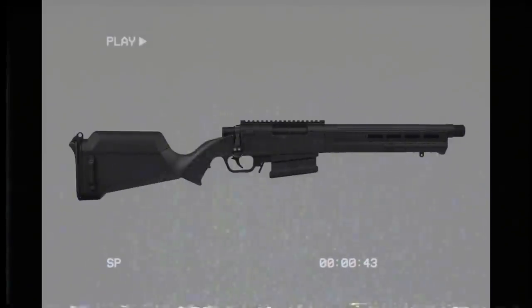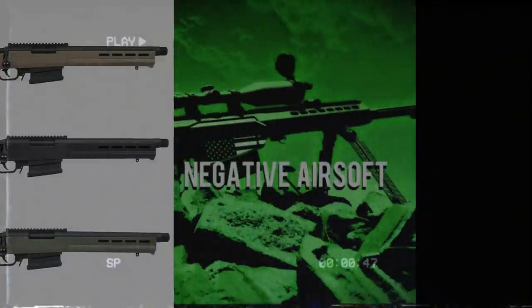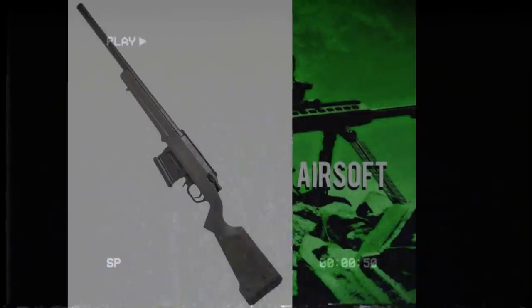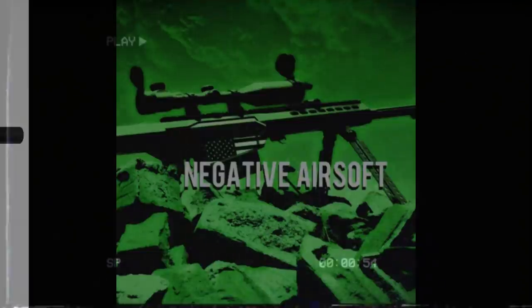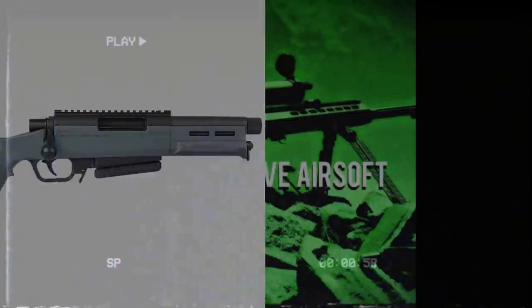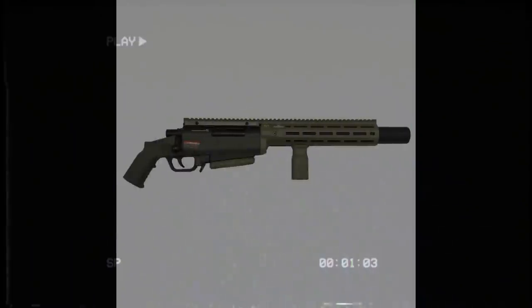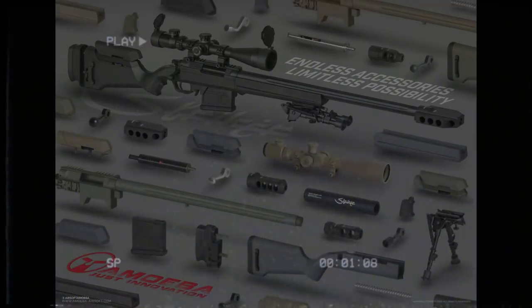The Ares Striker - you pull the charging handle back, it locks in place and you arm it. If you arm it too hard, after about six months of ownership, if you slide it forward too hard, it's so easy to push the BB just slightly past the hop rubber and you get about 25 meters of range. If you push it nice and slowly and steadily, it fires perfectly each time. It's awful. One of those guns I won't ever touch again.